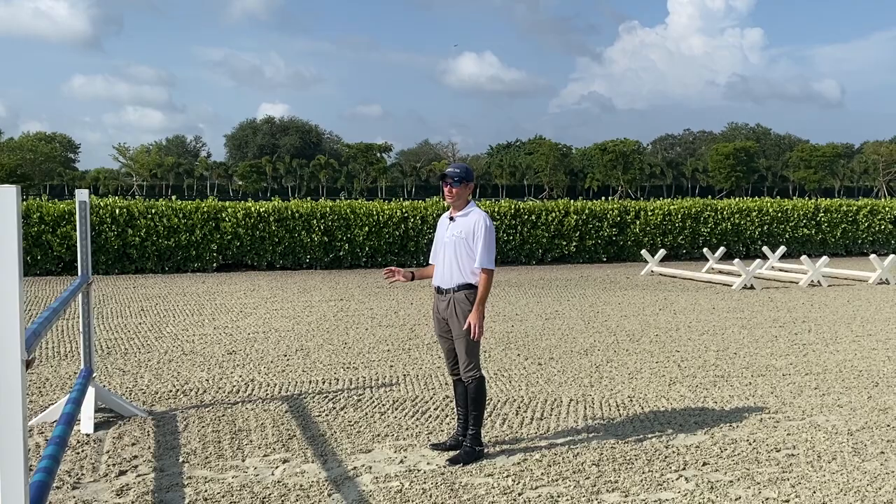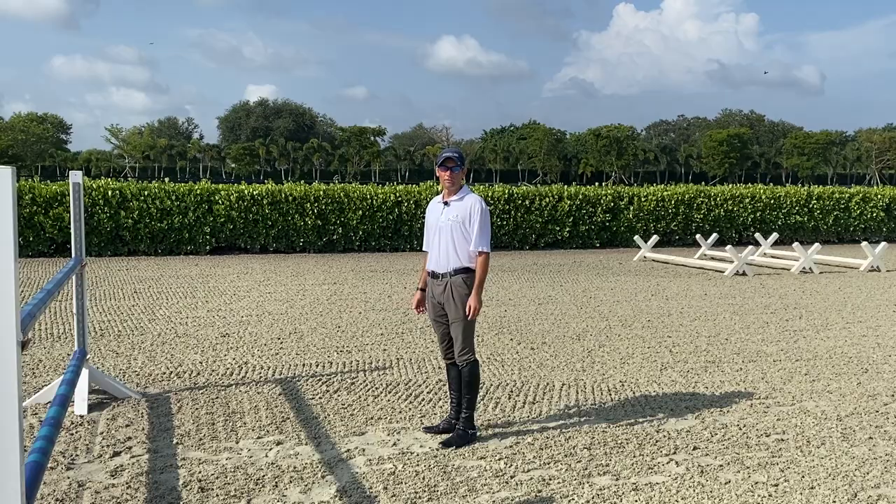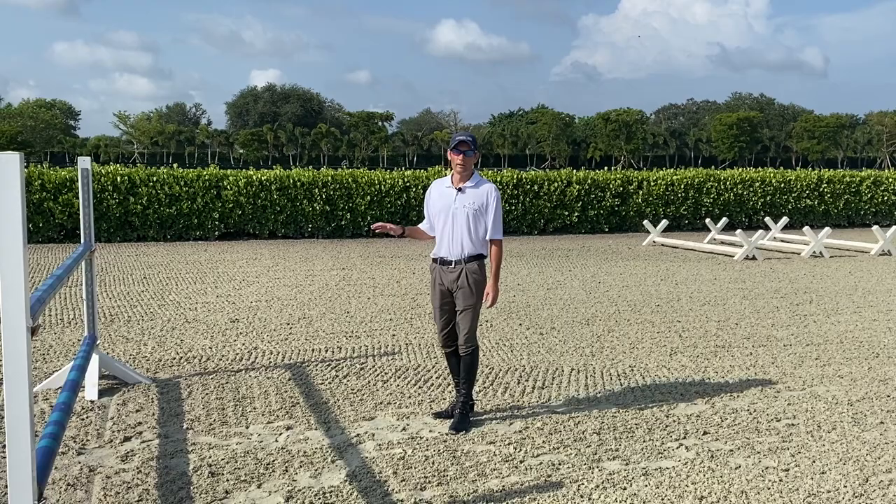If I got to here and the jump wasn't six feet away — it was, for example, eight feet away — that would indicate that the distance is two feet long. If I get to here and the jump is only four feet away instead of six feet away, that would indicate that the distance is two feet short, and I'd ride the line accordingly.